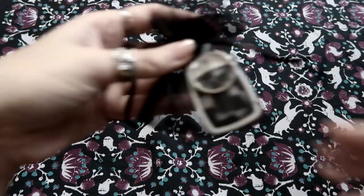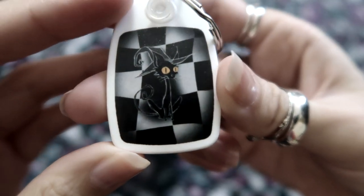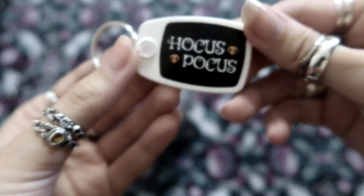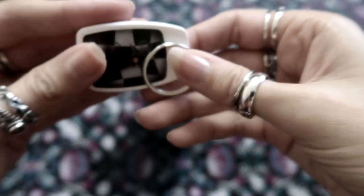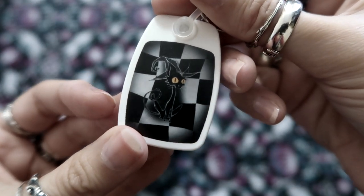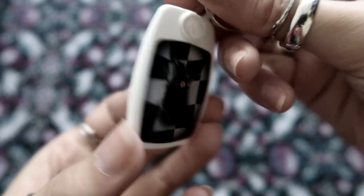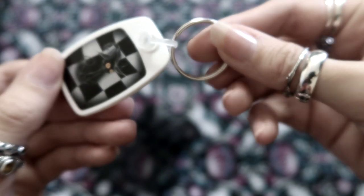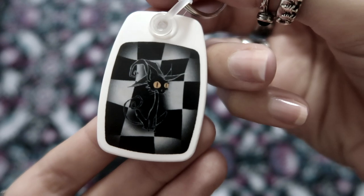And then we have a keyring — we've got a little kitty on the keyring with a black and white checkered pattern on the back. And it says 'Hocus Pocus' — how cute! This is so adorable. I love the crazed looking cat. Look at these lovely orange eyes. He's very Tim Burton-esque, isn't he? The little kitty. So pretty. I'll definitely put this on my keys. It's so cute.